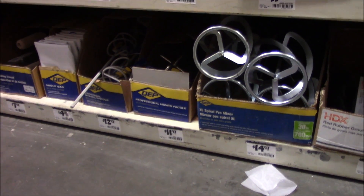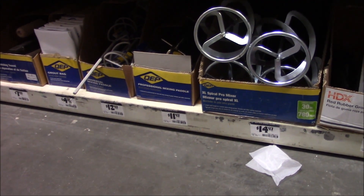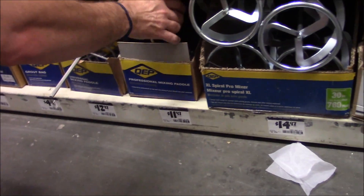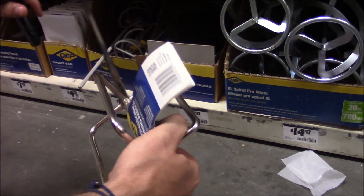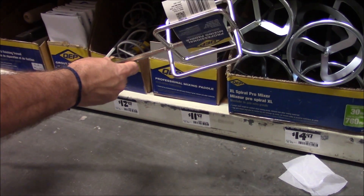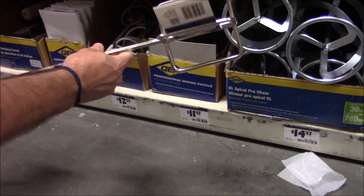Here we are in the section that has all the grout and all the stuff that goes along with putting the floor down. This is the mixing paddle that we can use to beat the sand up to get all the junk out of it. You can see here it's $11.97.